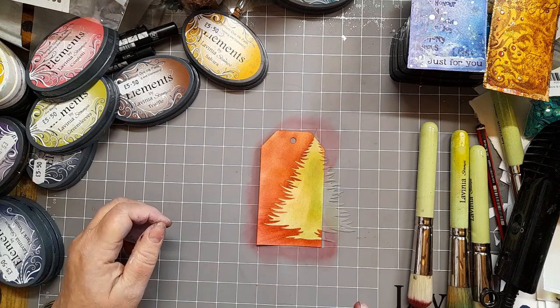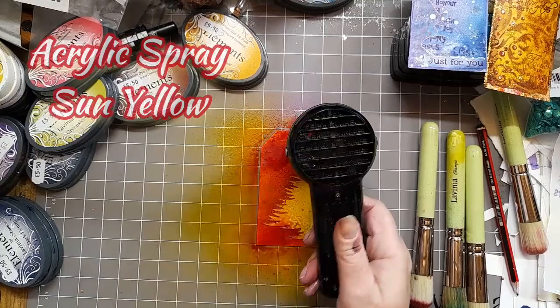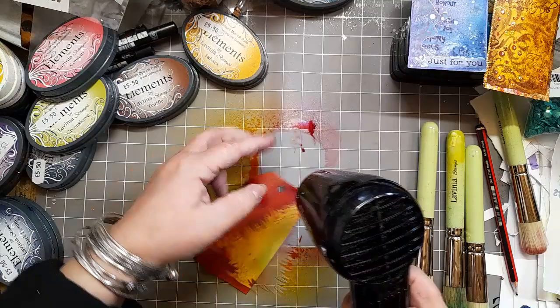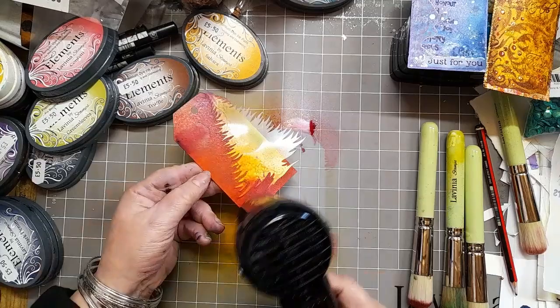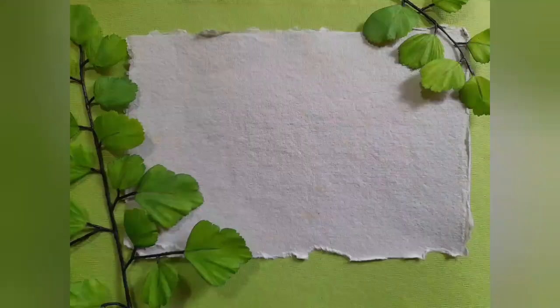Moving swiftly on, we go to the Mystical Mica sprays with a couple of sprays of Purple Orchid and some acrylic spray Sun Yellow. I'm just going to help it to dry a little with the heat tool. Brings it to another level, that colour, doesn't it? Then remove your sticker stencil and we've got our tree.